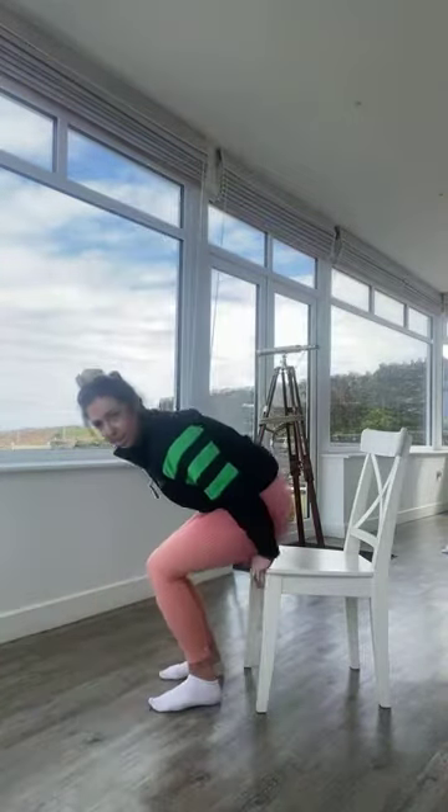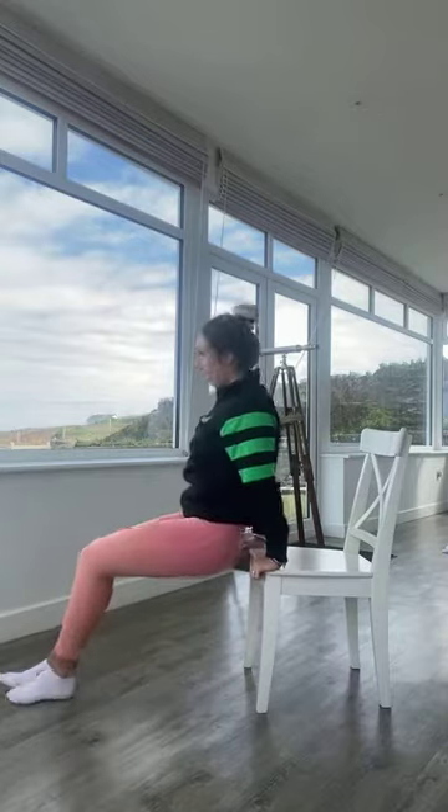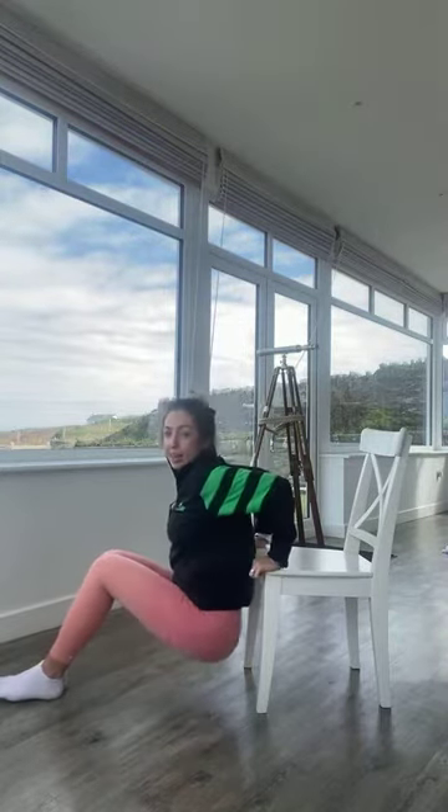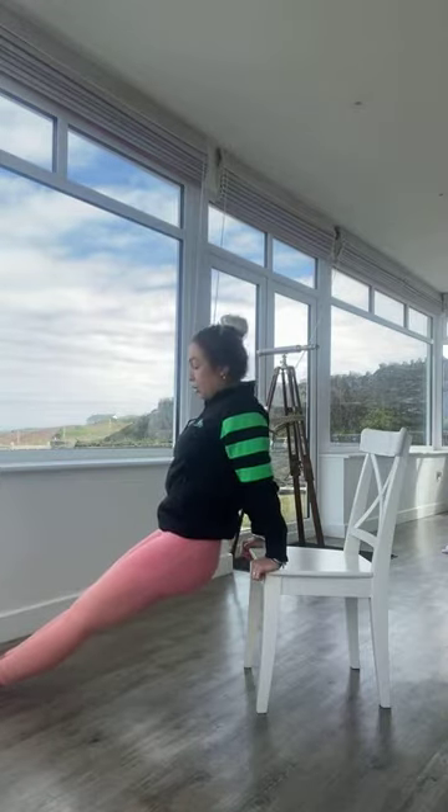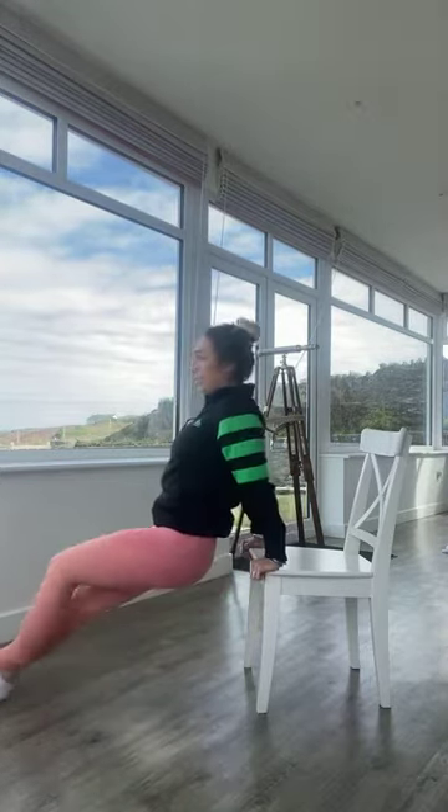Exercise number two is tricep dips — sitting onto the edge, lifting yourself off and then pushing up, working into the triceps. If you want to work harder, legs come straight out; if you want it a little easier, bend the knees and bring yourself closer towards the chair.